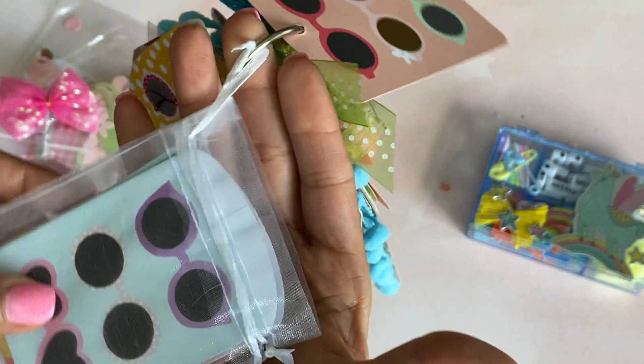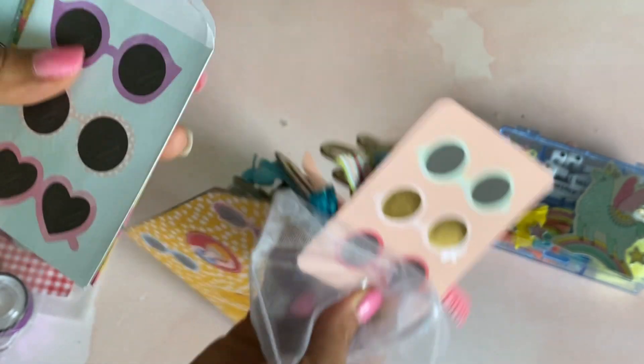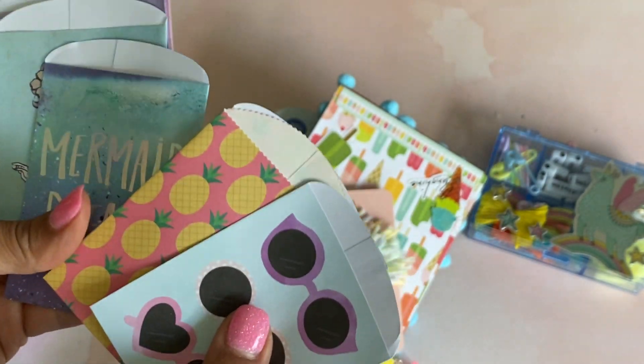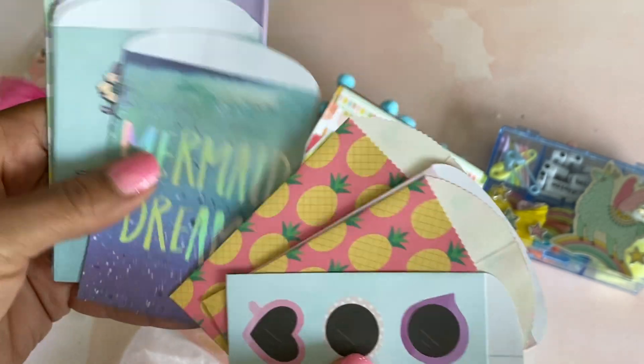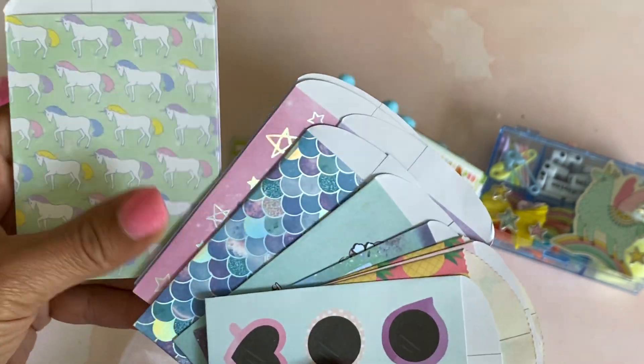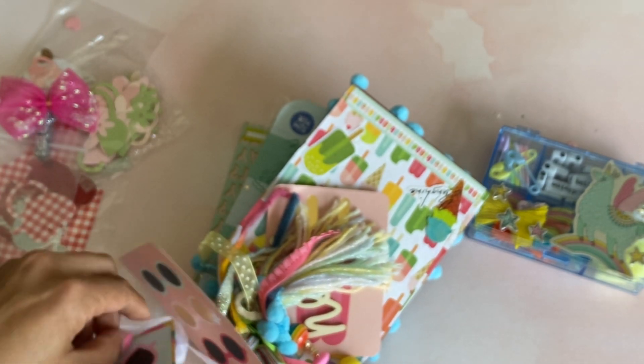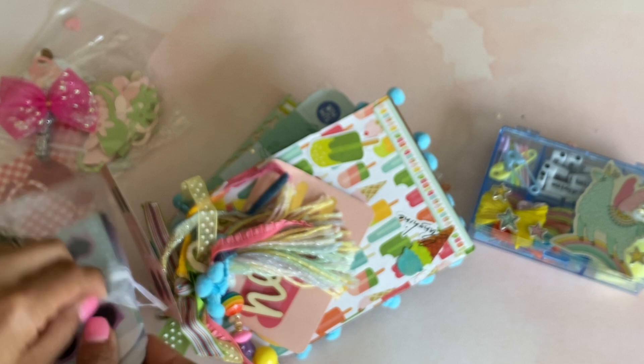And then she's got this on here as well — a little baggie, and it looks like she's sharing some little pockets. Thank you so much, I don't have these. Thank you for sharing with me. I'm going to stick those back in there so that I don't lose them. I love your tag flip.